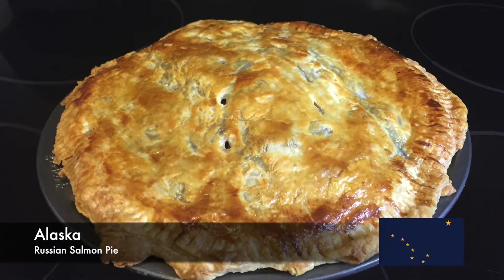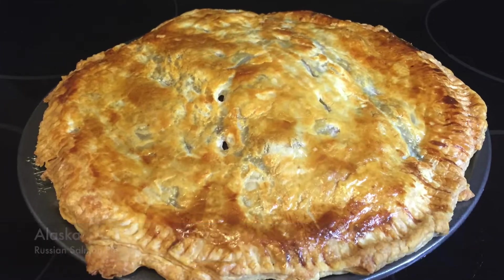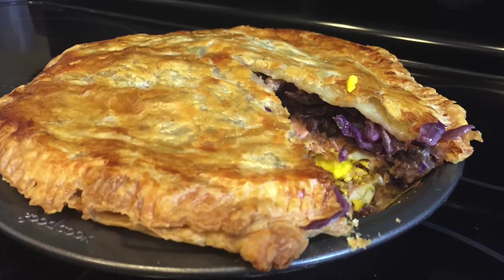From the New York Times, United States of Thanksgiving — this is Alaska's recipe, which is Russian salmon pie.